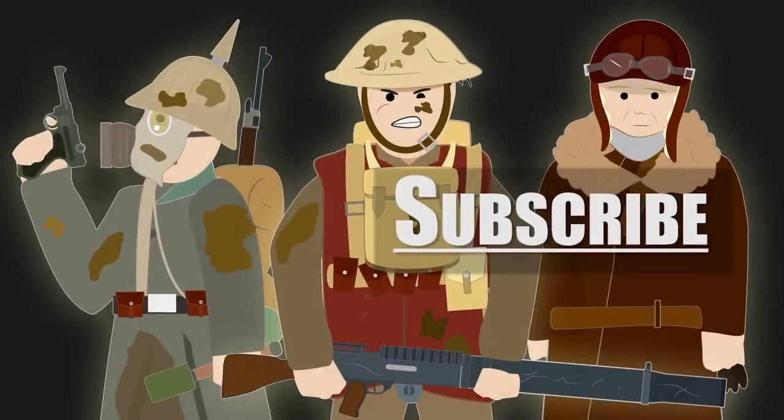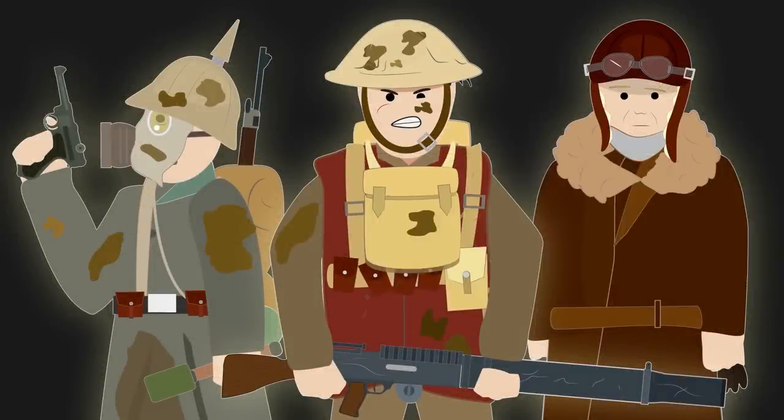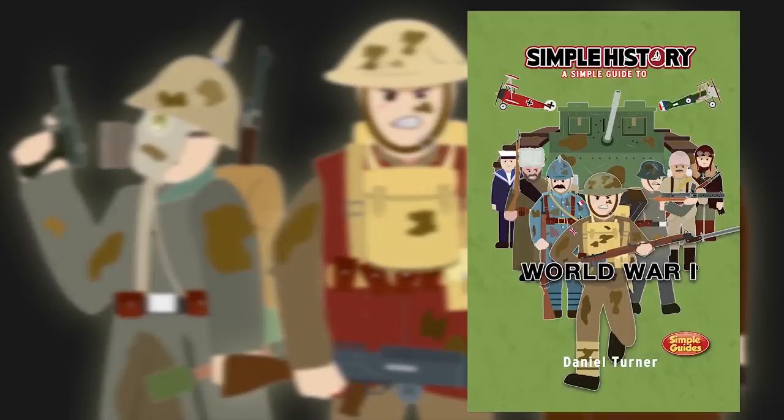Watch our other videos to learn more. Get your copy of Simple History World War I, available on Amazon now.